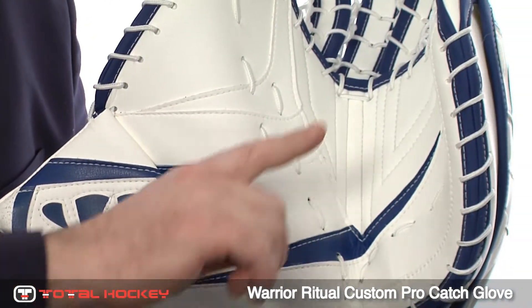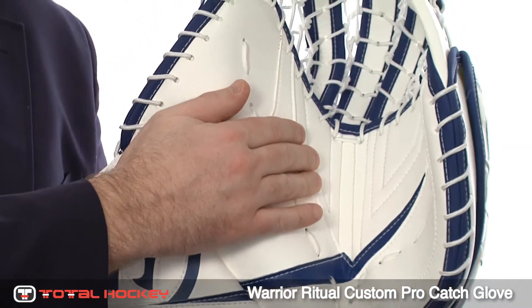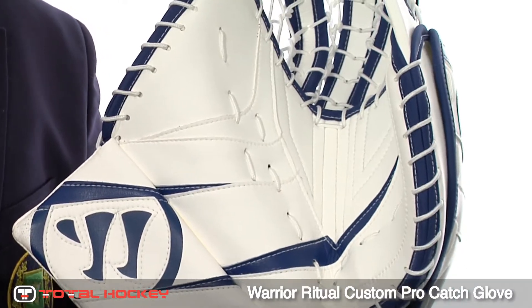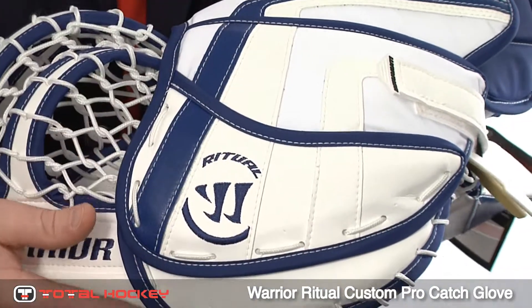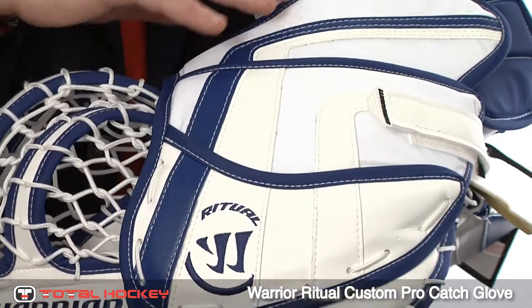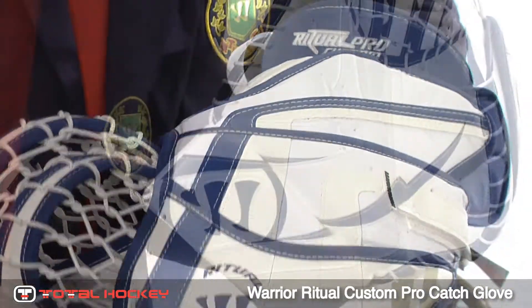The palm here in the glove features a full palm foam, which covers your entire palm area. This softens the pocket and protects your entire hand from stingers. The back of the glove features a four-piece segmented backhand, and what this does is it allows these backhand pieces to collapse or expand as you expand or close the glove.